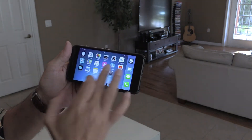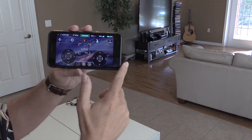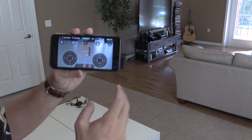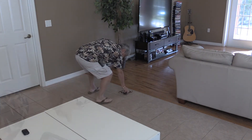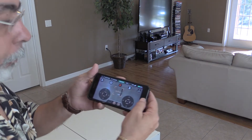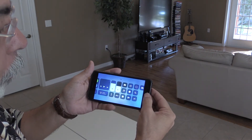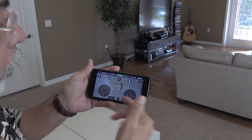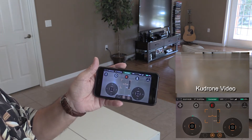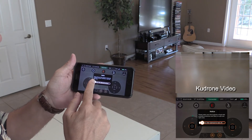I'll pull up the app — there's the Kudron app. It says I'm connected. We're going to put the Kudron on the ground. With the new iOS 11 update, it allows me to record my phone screen. So I'm going to record my phone too, and it also records from the drone camera. The camera is recording right now in the Kudron. Here we go — let's get this thing ready for maiden flight.